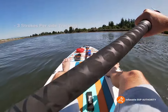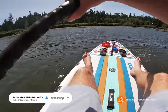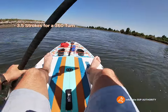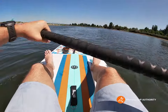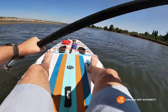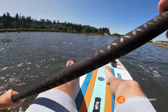Let's see how many strokes for a 360. One, two, three — well, three and a bit. This thing, as soon as you dip the paddle in the water to do that, it just responds instantly. If you pick up a little bit of speed and you just dip a paddle like that, it almost does halfway just with that one paddle stroke.